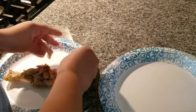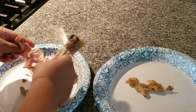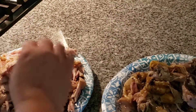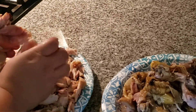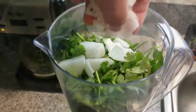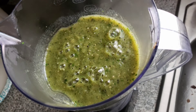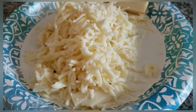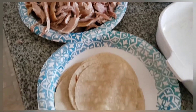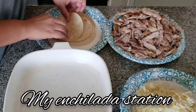After the chicken has cooled, go ahead and remove the skin and the meat from the bone and keep just the meat. In the blender that already has the tomatillos and jalapeños, go ahead and add a handful of cilantro and diced onion. Blend for three to five minutes — if it's too chunky, go ahead and add a half cup of water. Preheat your oven to 375 degrees.